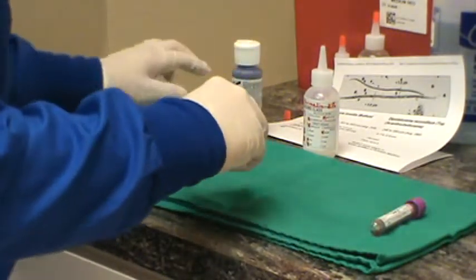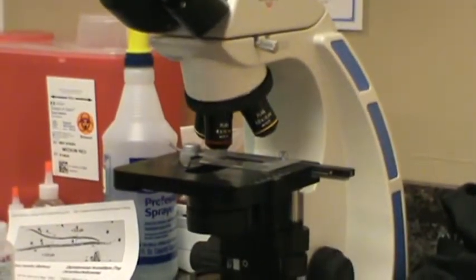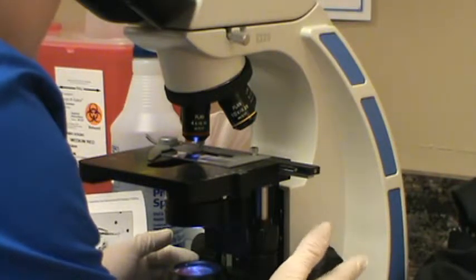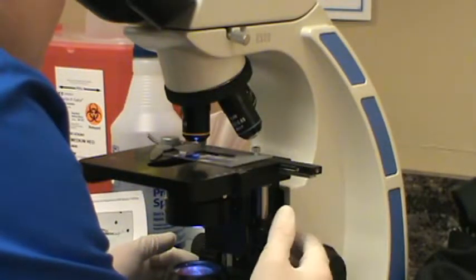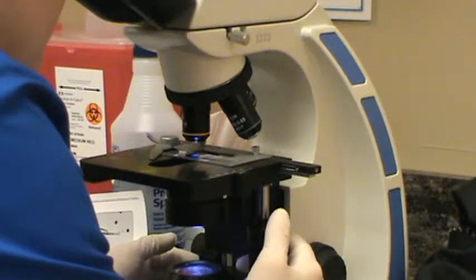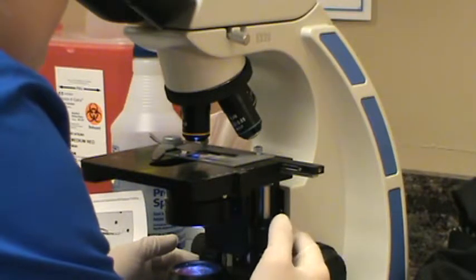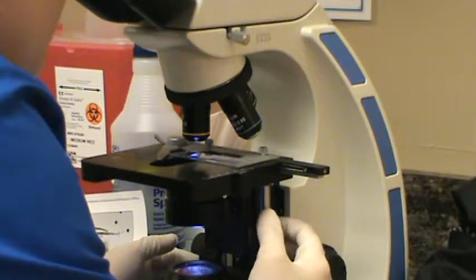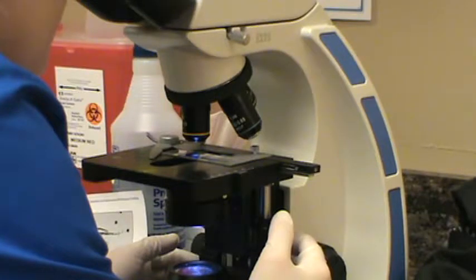We're going to place the slide on the microscope stage and take a look. We'll start on the lowest setting, get it focused in, and then move to the 10x objective. On the 10x we are looking for microfilaria. With the red blood cells lysed, microfilaria will appear as a stiff, fixed little worm. We scan using the battlement technique, going back and forth methodically to make sure we don't miss any area.